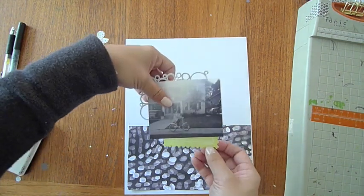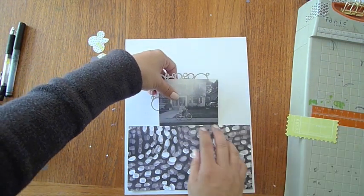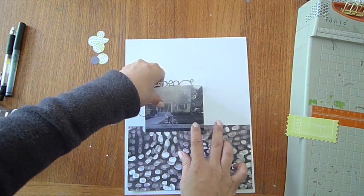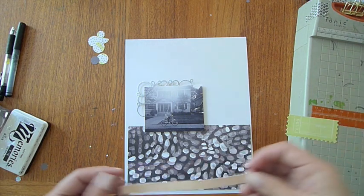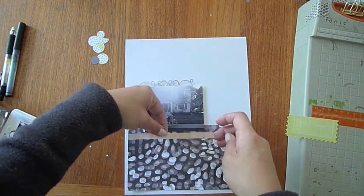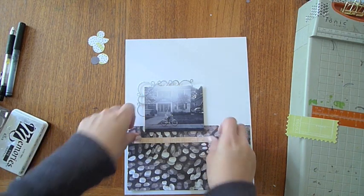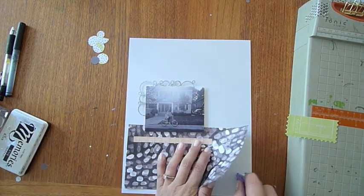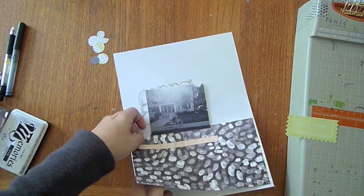With the sticker sheet that comes with the Canyonlands kit, I used part of the edge on another layout, so this was my leftover piece. I knew we needed to add some color, so here are some leftover strips from the sticker sheet. I ended up using so much of that sticker sheet — I barely had much left to choose from when it came to this layout.